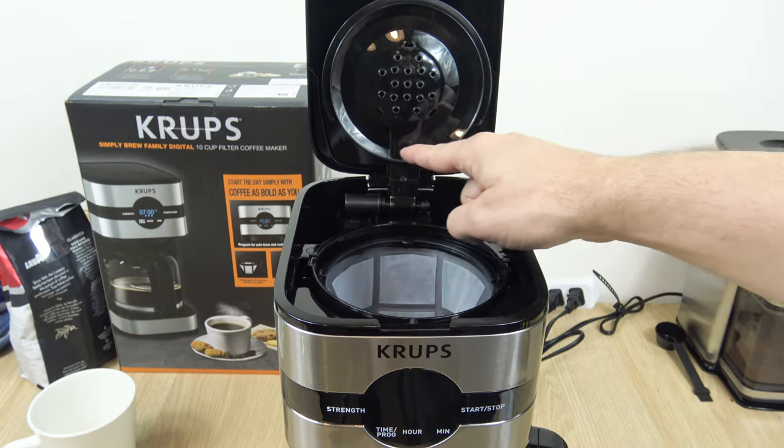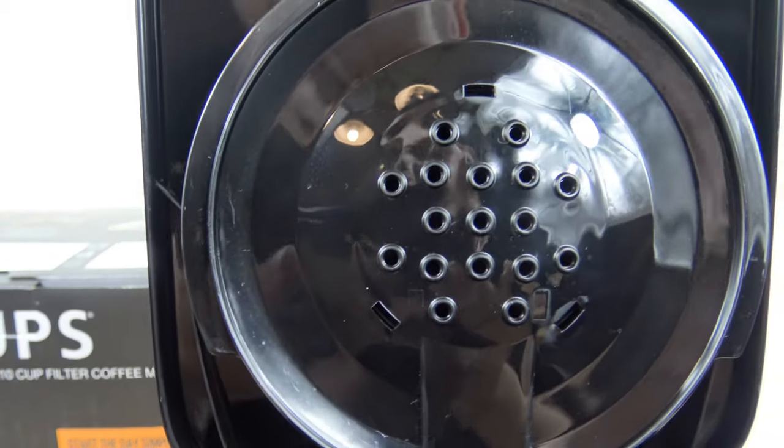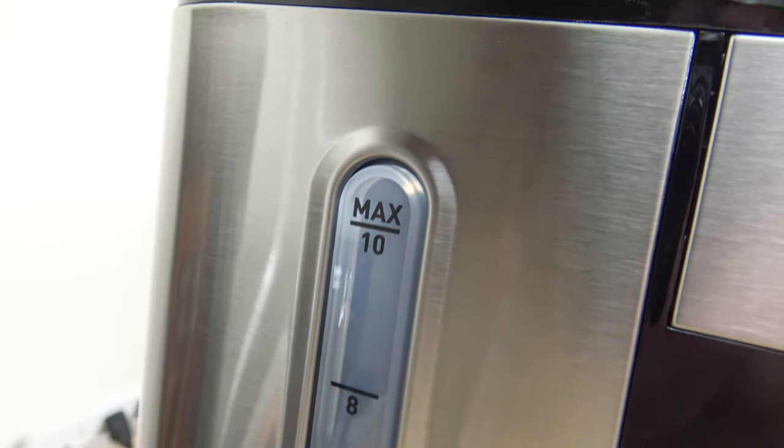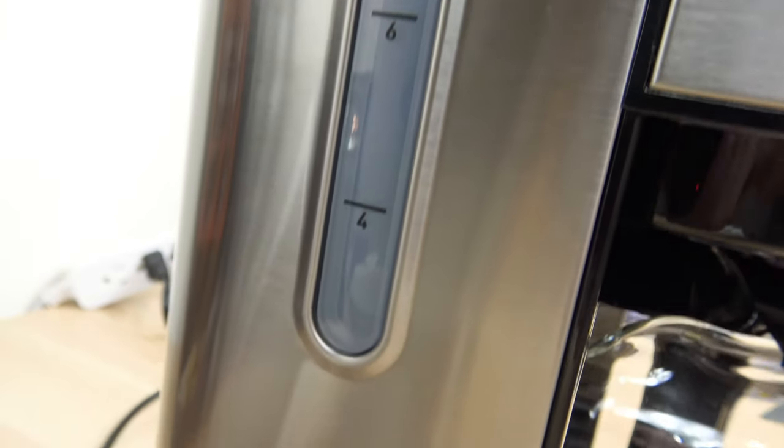I like the shower head — it reminds me of the Cuisinart model. You'll get a nice, even distribution over the grounds. On the left side of the unit, when it's facing you, is the water level indicator, from 4 cups all the way up to 10 cups.